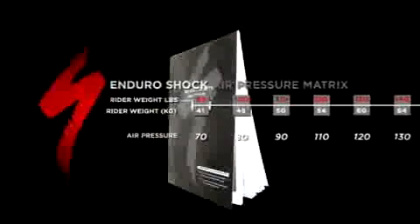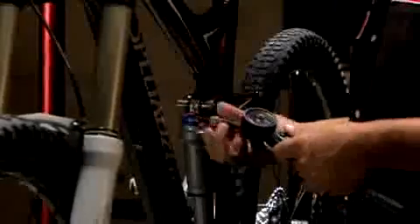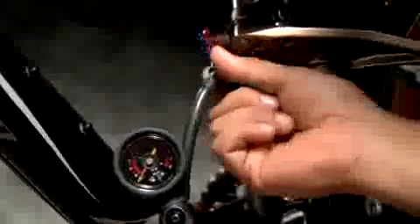Now that your 2008 Enduro has been prepped, we're ready for step two: setting the air pressure according to your weight. For a precise adjustment, wear all riding gear including your hydration system to determine the correct pressure setting. Have the suspension owner's manual open with the weight-to-air-pressure matrix visible. Starting with the rear shock, remove the air valve cover located on the shock eyelet. Carefully screw the pump head onto the air valve and measure the current pressure in the shock.